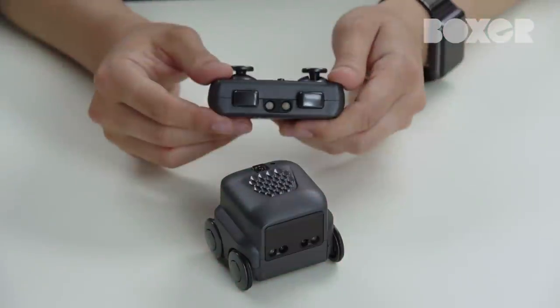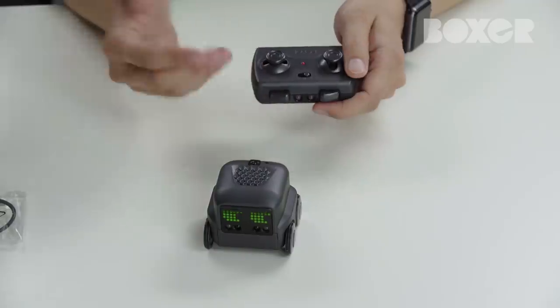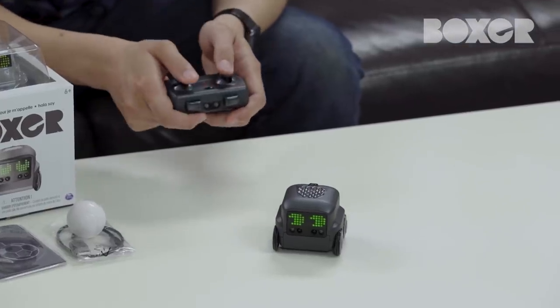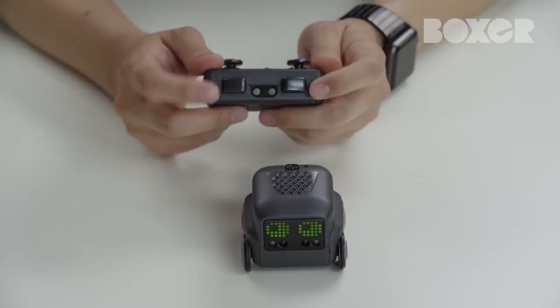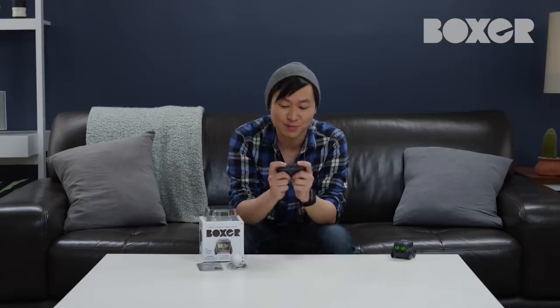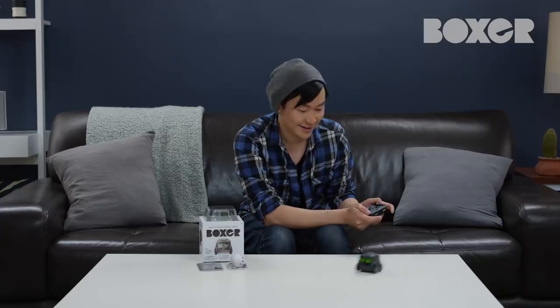The remote control is one of the cool ways to interact with Boxer. Activate remote control mode by first turning the remote on by pressing one of the stunt buttons. The red light on the controller will let you know that it's on. Then point the remote at Boxer to start driving him around. Boxer's got six wheels for ultimate maneuverability. The left joystick moves Boxer forward and back, while the right joystick moves him left and right. These left and right buttons perform Boxer stunts. Let's try a front flip — all you need to do is push both buttons down at the same time. Oh yeah!